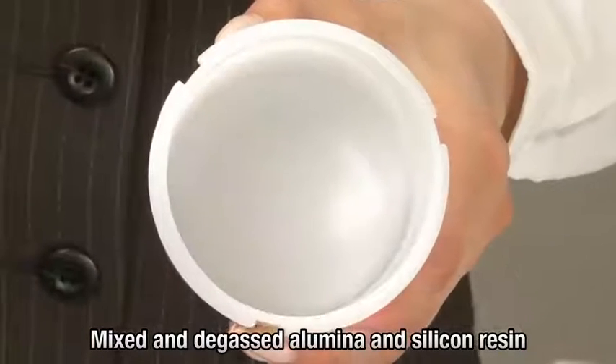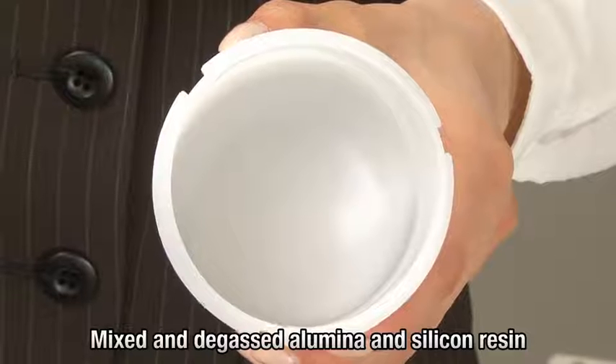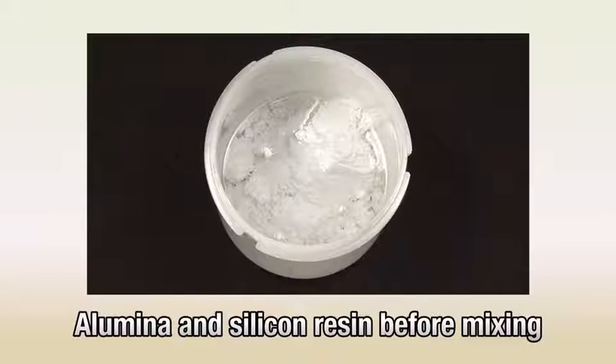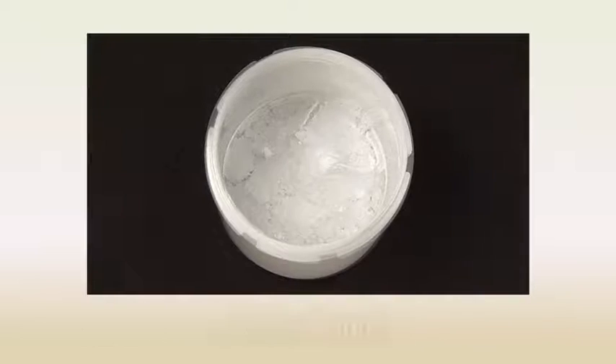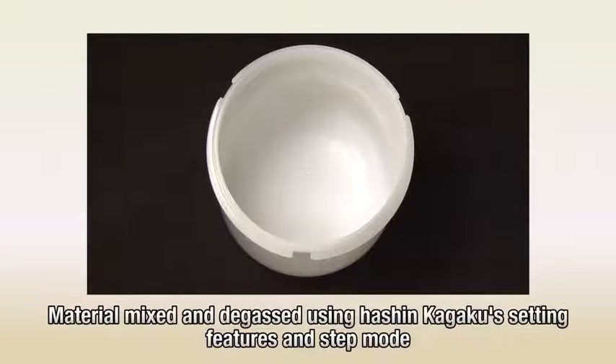Two-step processing has successfully mixed and degassed the materials. Typically, when mixed with resin, powders form lumps that are hard to break up. But with separately set revolution and rotation speeds and step mode operation, this product prevents lumping and thoroughly mixes and degasses the materials.